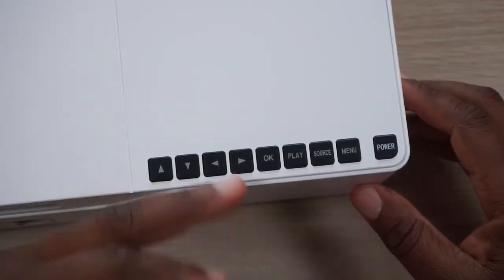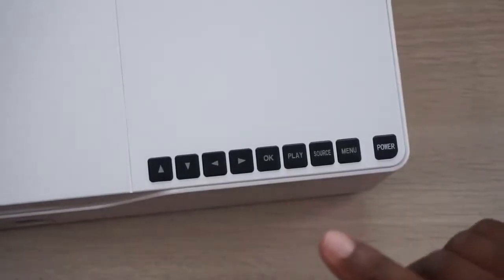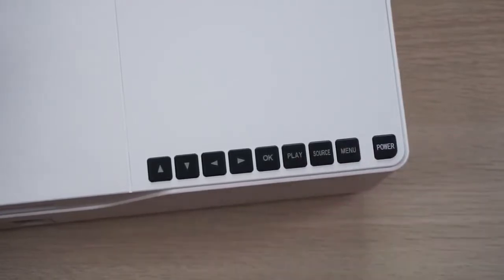We've got a bunch of menu buttons here — up, down, left, right, you know the Contra code — plus okay, play, source, menu, and of course the power button. Let's get into the accessory box because we need to interface with this thing.